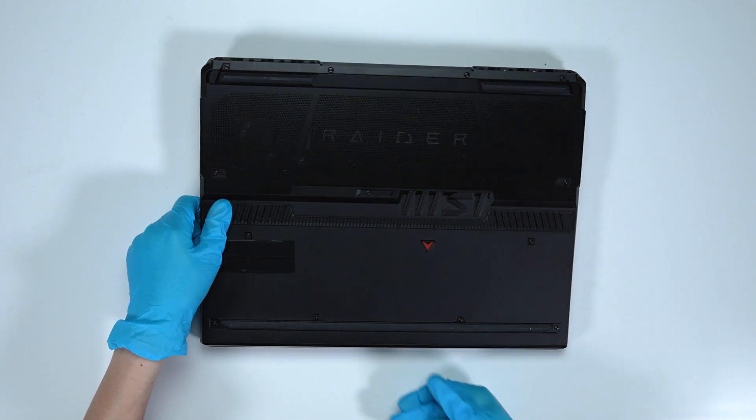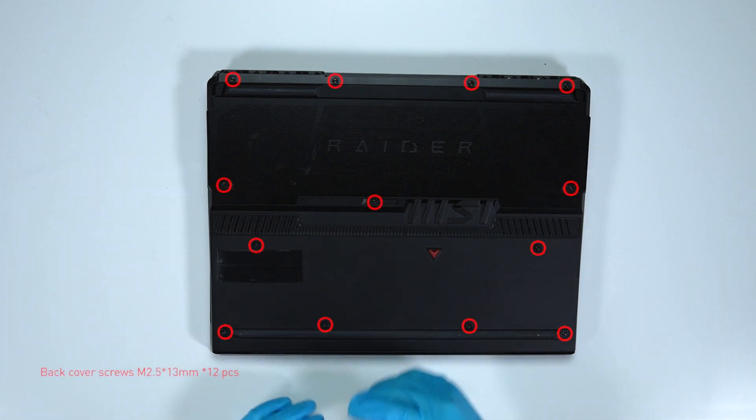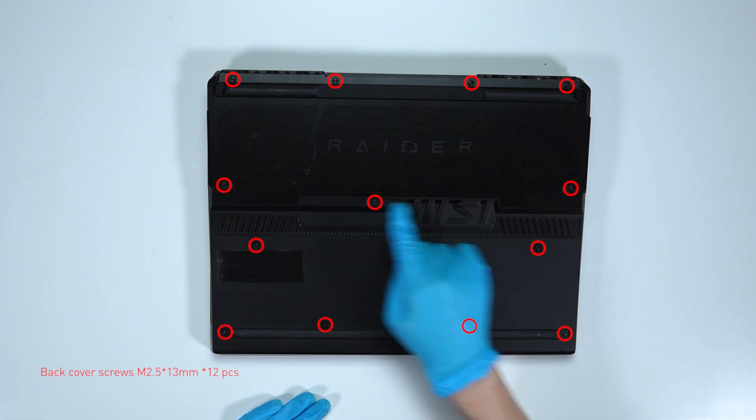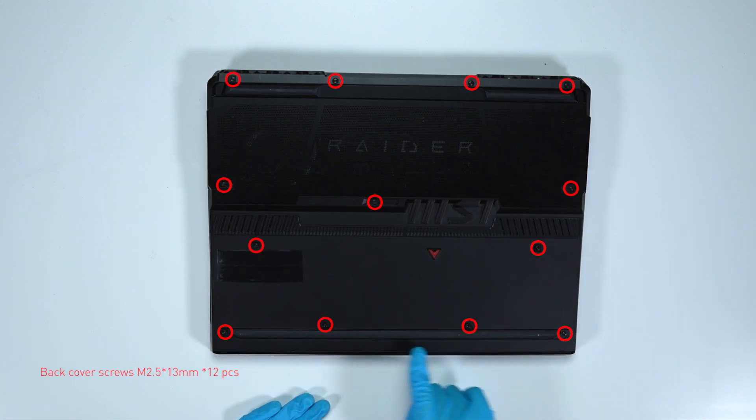Remember to take note of all the screws and which hole each is removed from, as they can differ. We suggest you grab a piece of paper and place it next to the laptop. When you remove each screw, place it on the corresponding spot on the paper so you can keep track of where it goes.